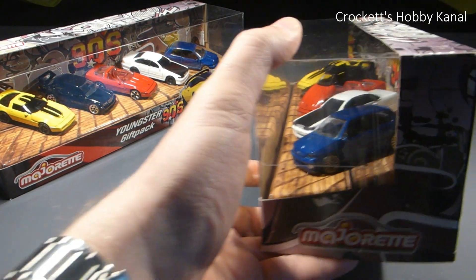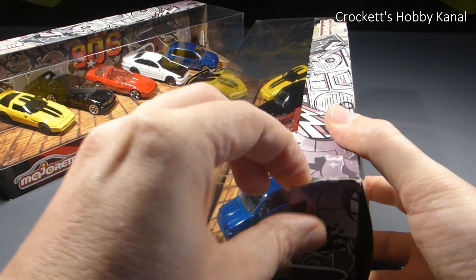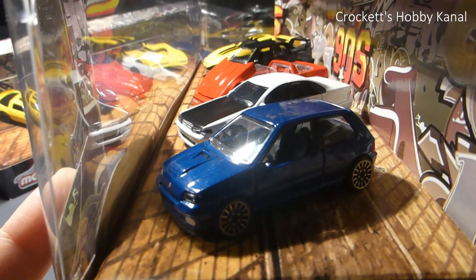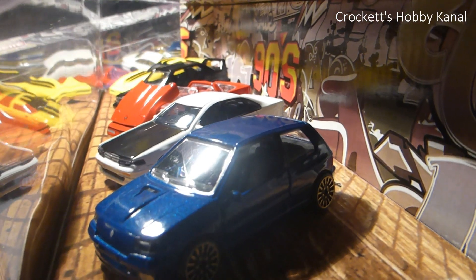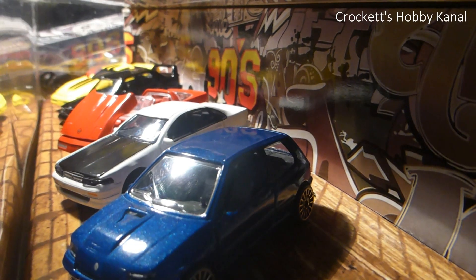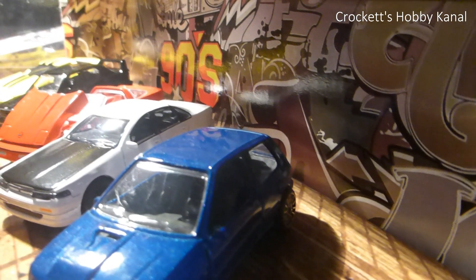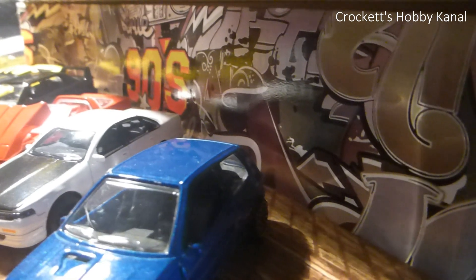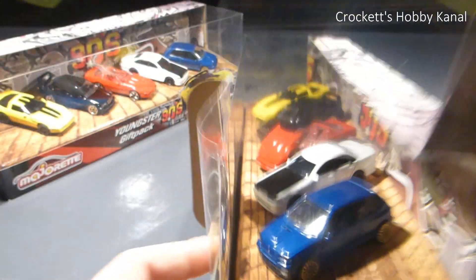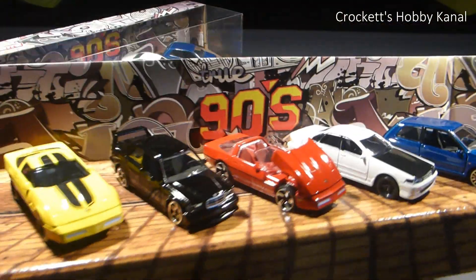Dann wollen wir mal schnell ans Werk und die Kiste öffnen. Das sieht auch schon mal sehr cool aus, fast wie im Autohaus oder auf einer Ausstellung. Der Hintergrund wird unserem Anuki gefallen - Grüße an der Stelle an Anuki. Hier so ein cooles großes Graffiti als Hintergrund.